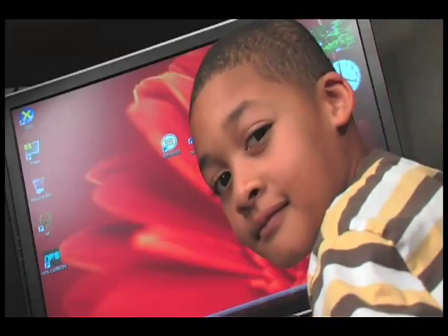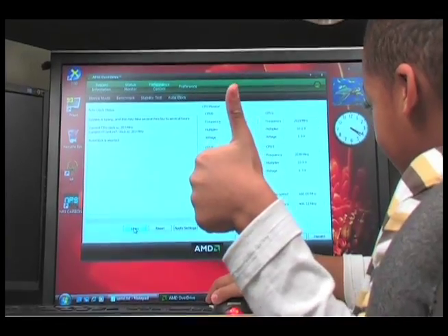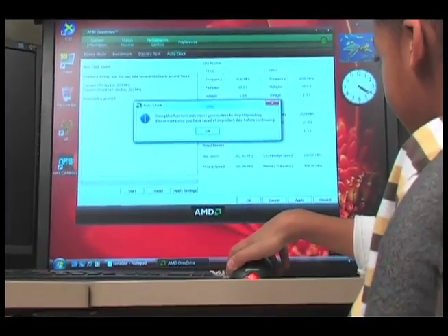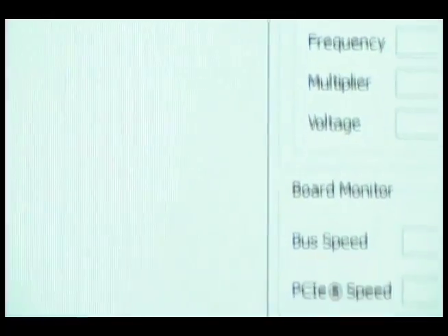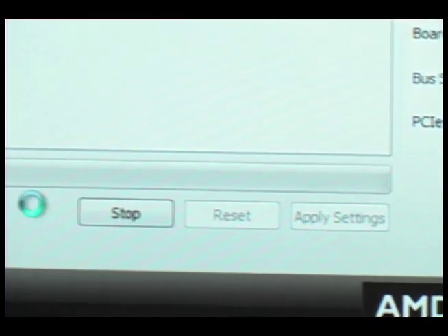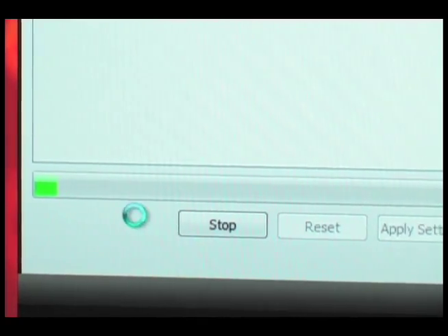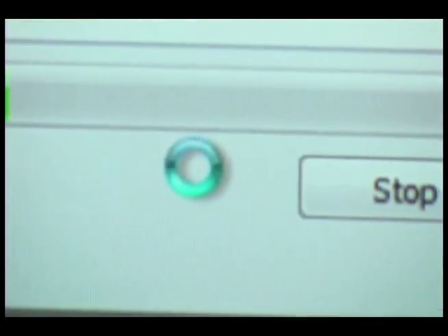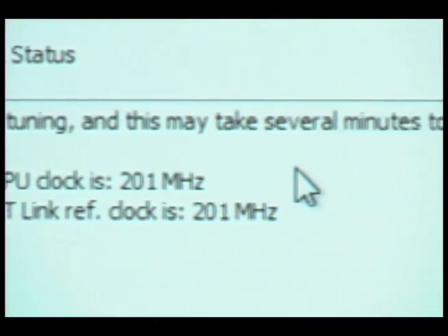What will happen next is that Nate is going to use AMD Overdrive and adjust the performance settings. Nate is going to show us how the auto-clock works. He will click the start button and begin the tuning process. AMD Overdrive is now tuning the system performance settings while running stability testing in the background. This tuning process may take from 5 to 25 minutes depending on the system configuration.